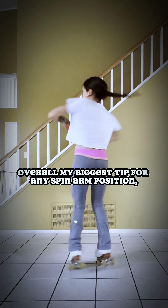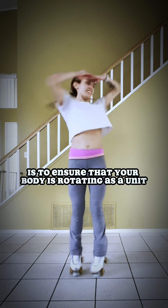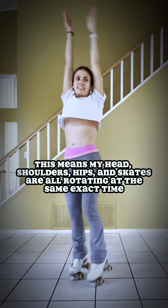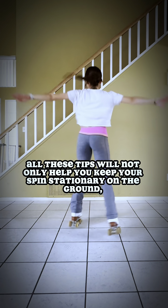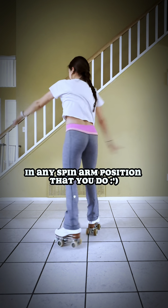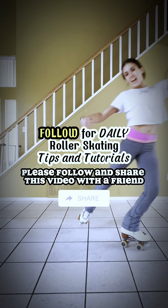Overall, my biggest tip for any spin arm position is to ensure that your body is rotating as a unit. This means my head, shoulders, hips, and skates are all rotating at the same exact time. All these tips will not only help you keep your spins stationary on the ground, but will help make you a more confident spinner in any spin arm position that you do. If this tutorial helped you, please follow and share this video with a friend.